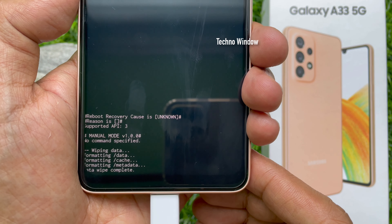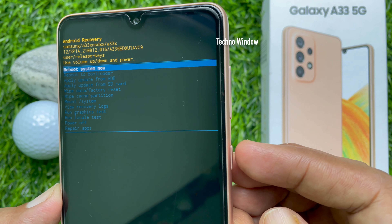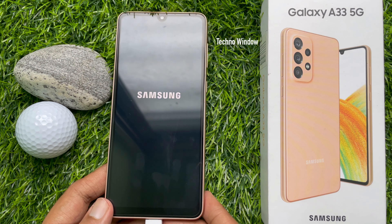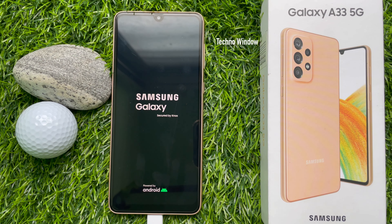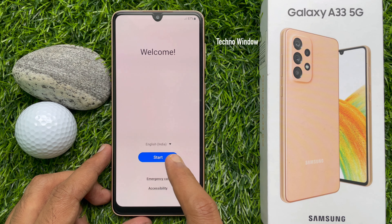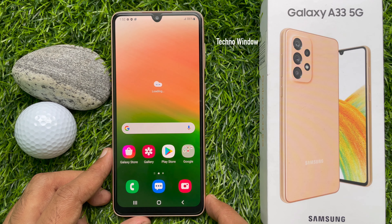Press the side key to enter. All data erased. You will find data wipe complete. Reboot system now is selected — press the side key to enter. This will restart your phone. Now you can disconnect your data cable from the computer.